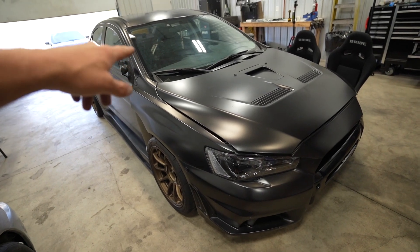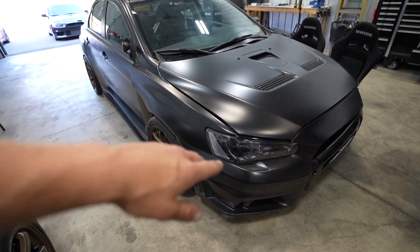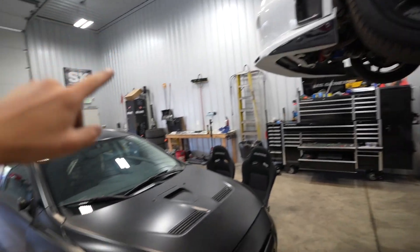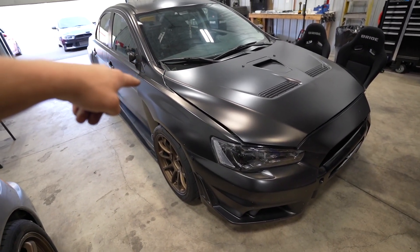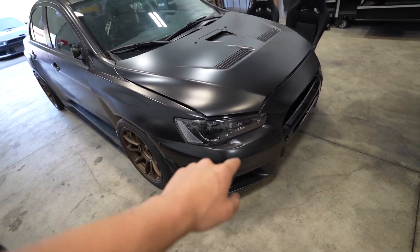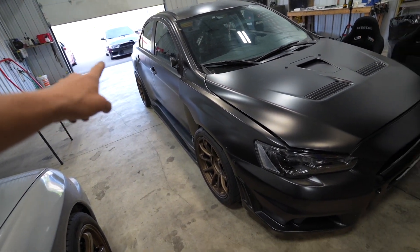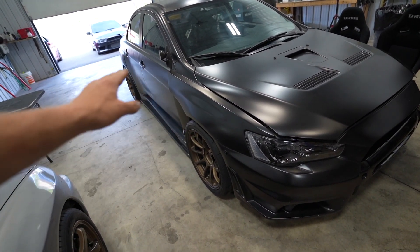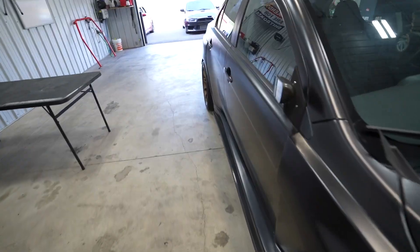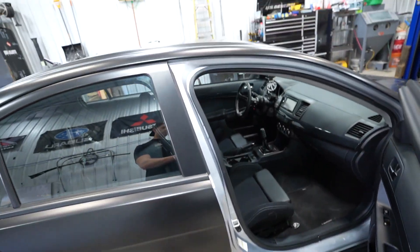This thing is gonna get a new wrap or maybe paint. We'll see when we pull the wrap off. I don't know the condition of the car underneath. I promised myself after buying a vinyl wrapped car before that I would never do it again, but I went against my word. I'm pretty sure the front bumper, skirts, and rear bumper are all unpainted. I'm not sure if the wide body kit is sprayed or not.